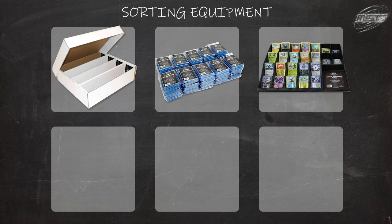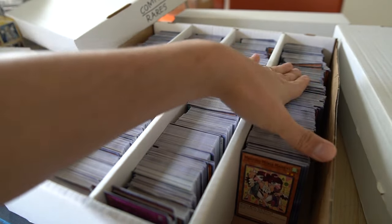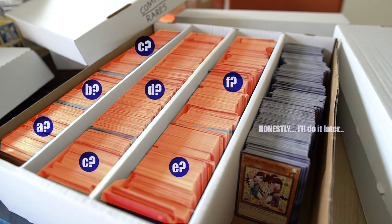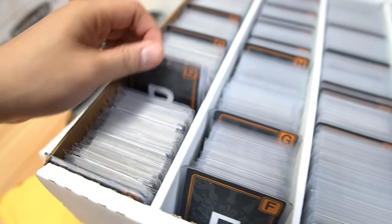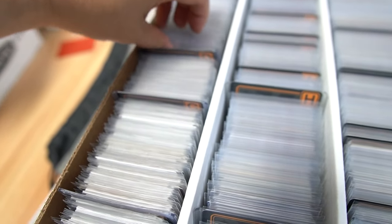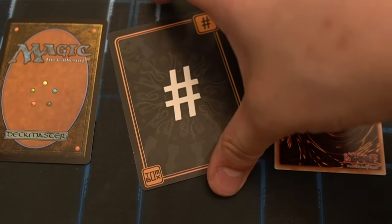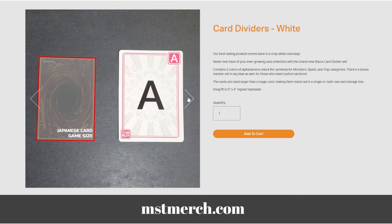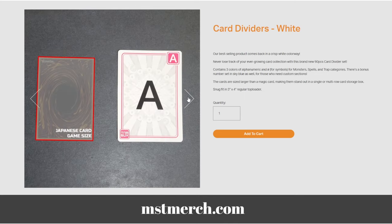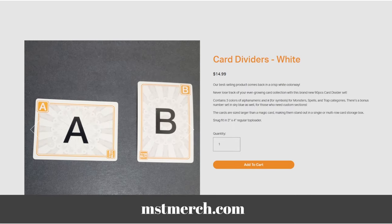These next two items I designed myself. First is box dividers. Searching for cards in white boxes takes forever, especially when they're all bricked up together and you can't see the cards. I designed them to split your boxes into alphabetized sections — essentially to help you find the beginning and end of every letter, speeding things up when looking for cards or putting stuff back. You can find these on mstmerch.com, and each unit comes with orange, green, and purple — so you get three of each letter, one per color.